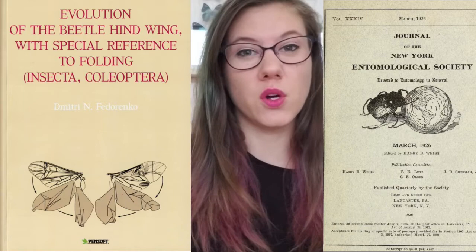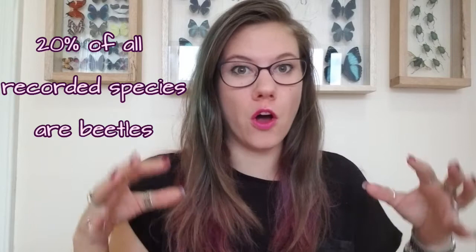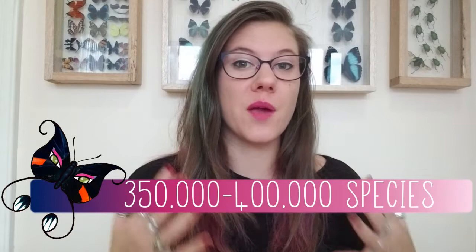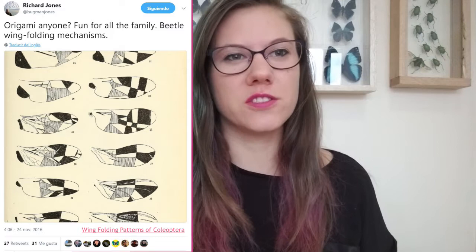Most of this knowledge has been documented in really old textbooks or journals. Beetles are some of the most biodiverse animals on the planet, making up to 20% of the known species, with about 350,000 to 400,000 described species of beetle. So the way that they fold their wings under their shell is just about as diverse as beetles themselves.